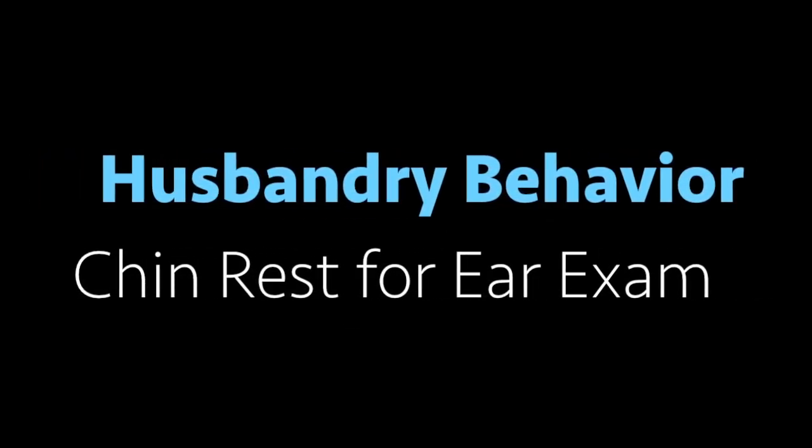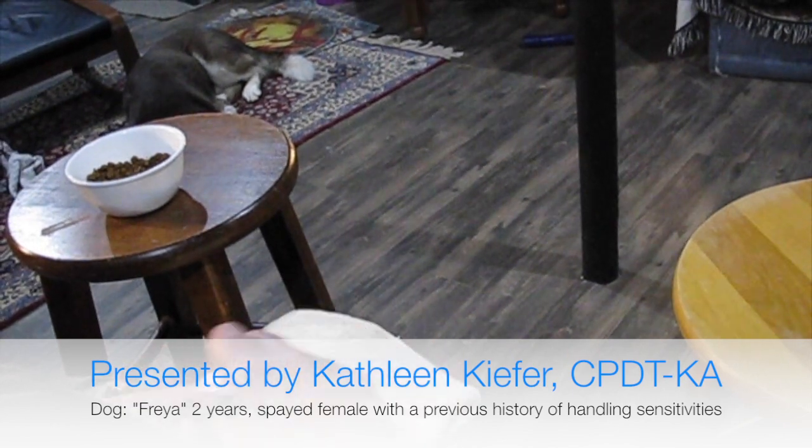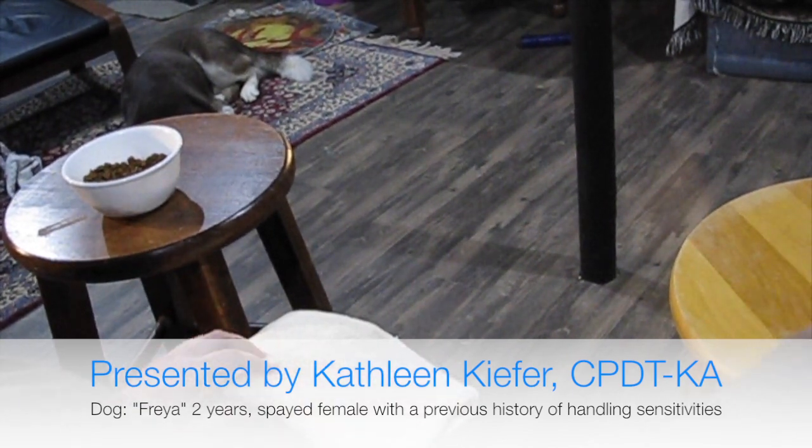Hi, today I'm going to show you a little bit of husbandry training with Freya. Today we're working on a chin rest in preparation for an ear exam.